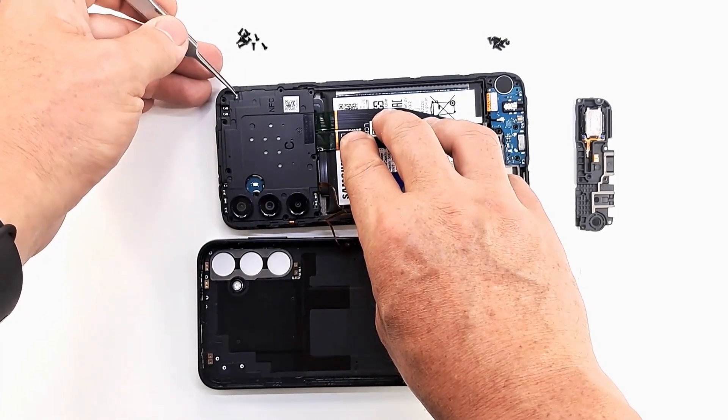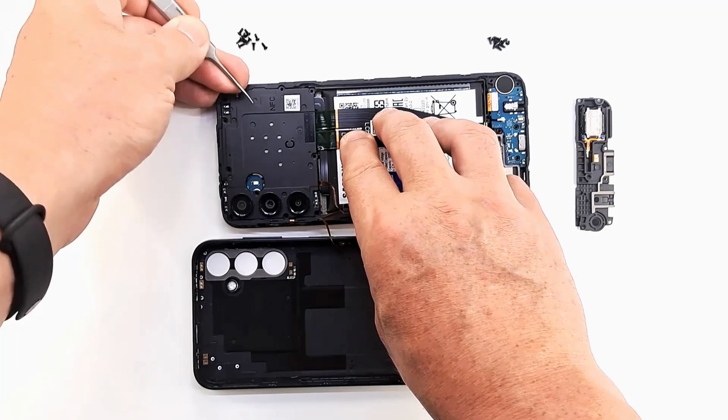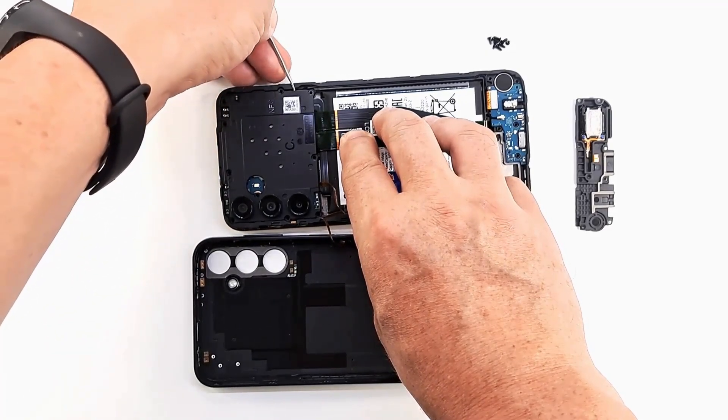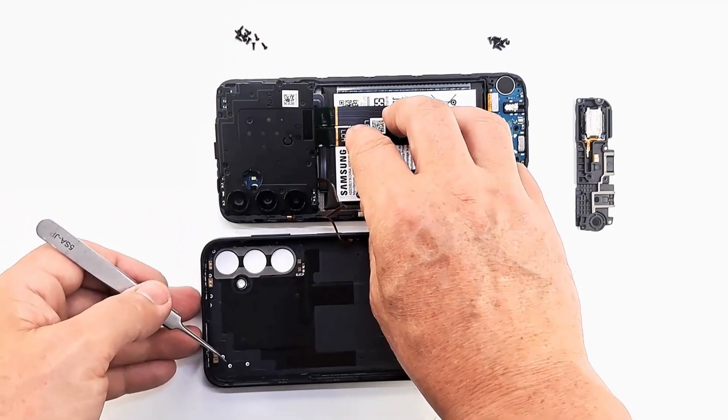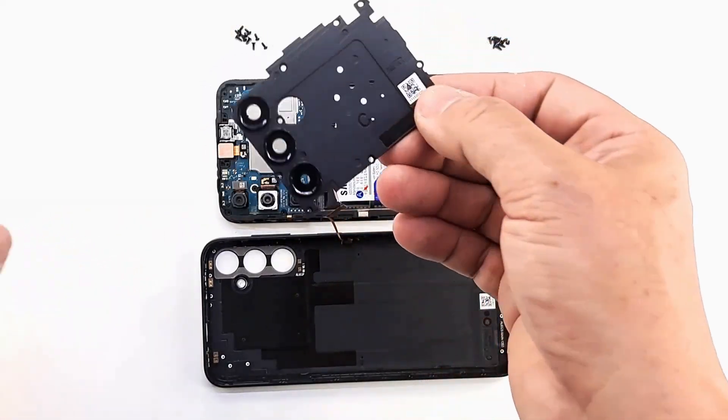The Samsung A14 is a very easy phone to repair. You can change parts without needing to desolder or use any special tools — including the screen, all the cameras, the speaker, the ringer, the battery, and the charging module.